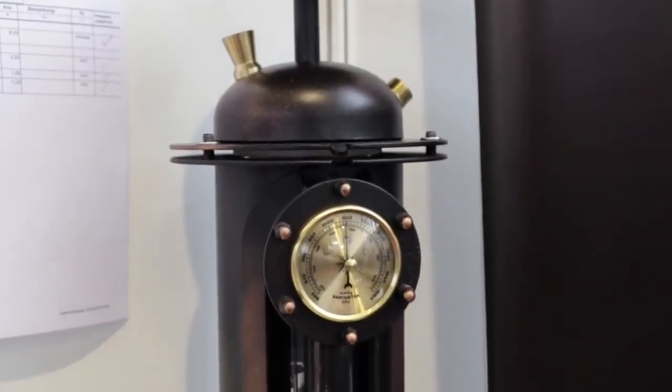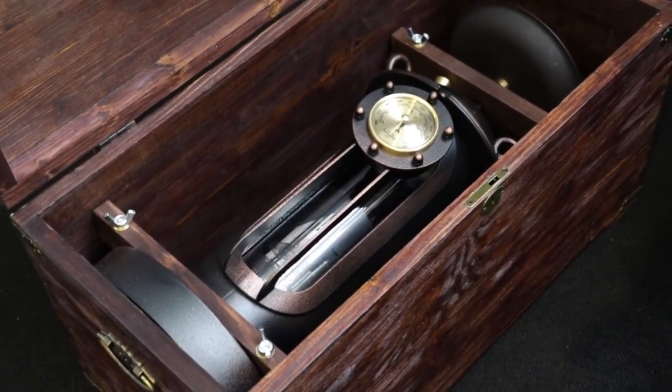Yes, of course. Hellfire Hookahs — they are hookahs which are produced fully handmade. We produce them in Russia. And now we have three models, and each one has its own theme. For example, one of them, our headliner, our first one, is called Open Ocean, and it has a fully functional barometer. All our hookahs are produced out of steel. They are quite heavy and specially designed as a piece of art. We also try to make our hookahs very functional.